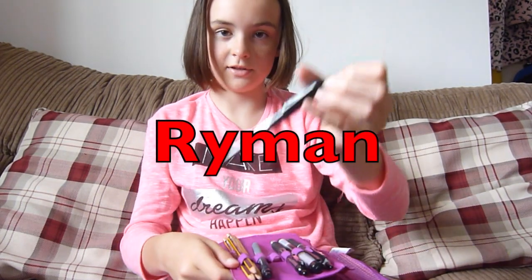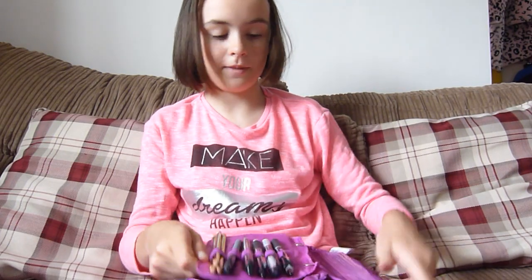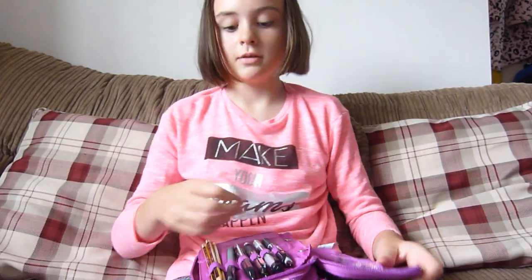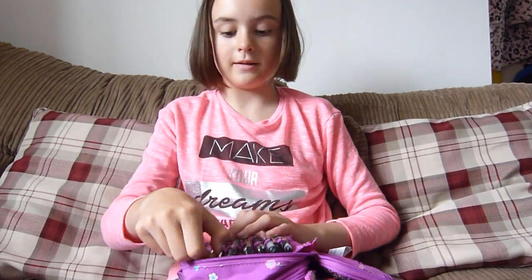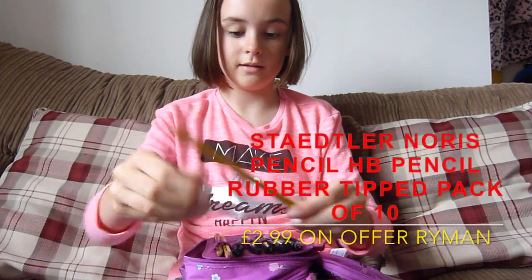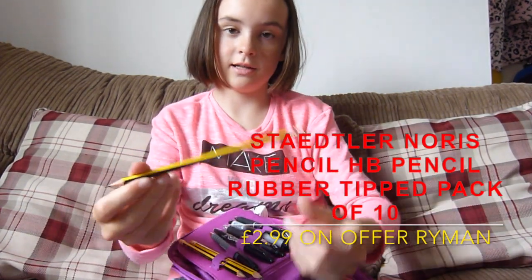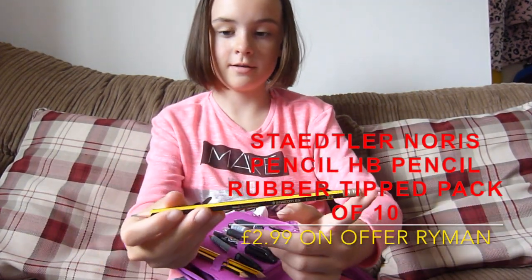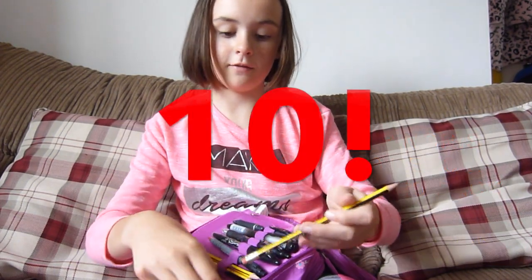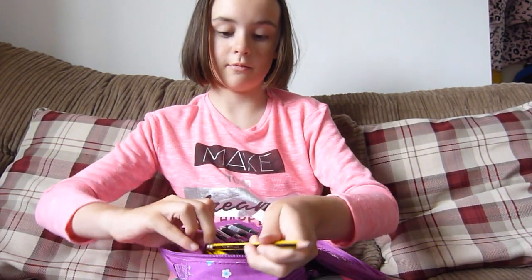This one is from Amazon, and the other three are from Ryman. The pencils are also from Ryman, but you can get them in Wilkinson's or any other shop. In the next little pocket, I have three Staedtler pencils with a rubber on them, which is really nice and pre-sharpened. They come in a pack of five — I've got two on my desk and three in my pencil case.